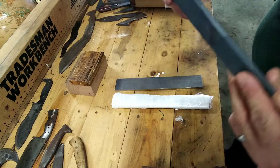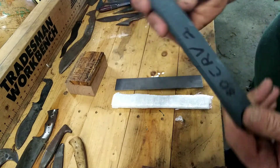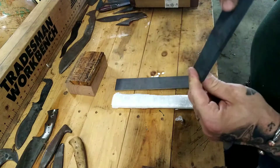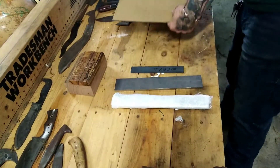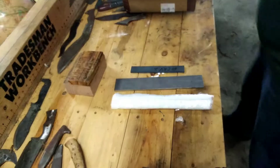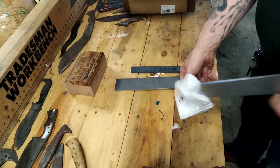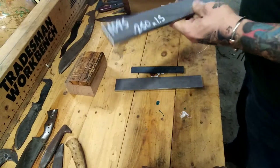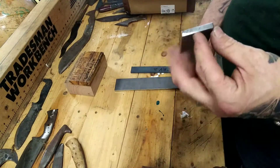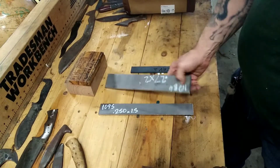80CRV2. That's exciting — I've been wanting to work with some of this stuff. Let's get this open. That chopper is sharp, man. 1095. That is incredible. I will not let you down there, Larry. I'll make sure I get some really, really sexy knives out of this. That's beautiful.